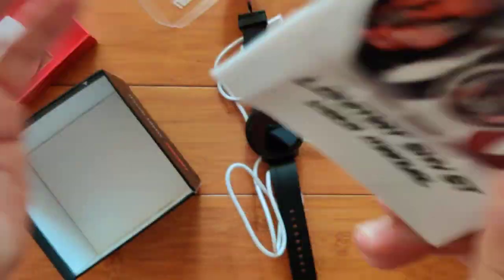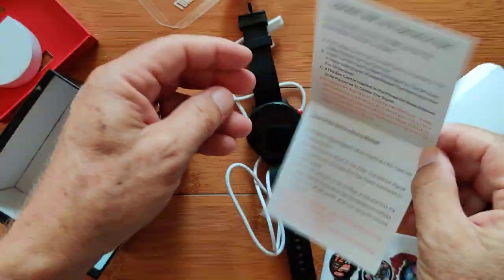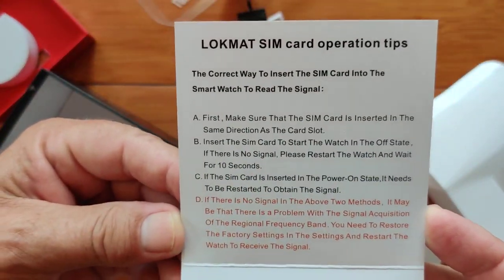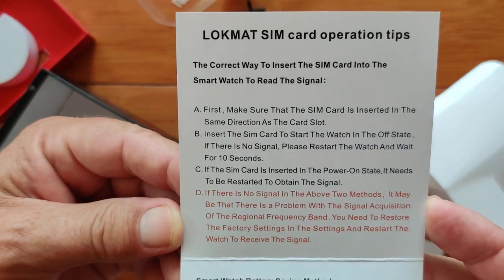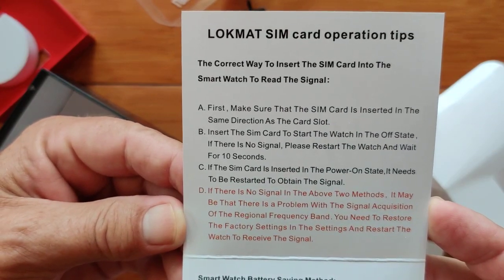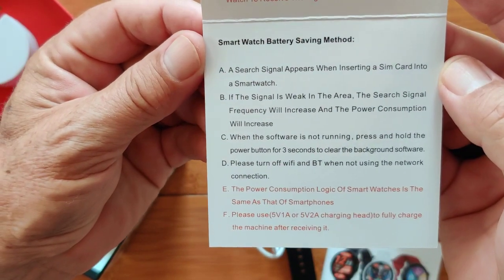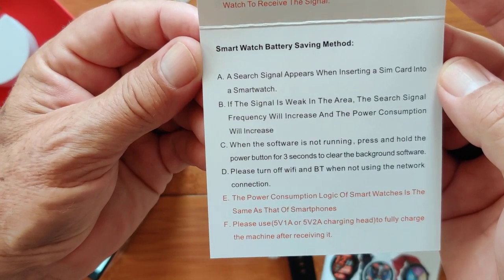Alternate languages are here and now we're ready to play. There's also a card that was sitting on the side — an important one. It's the SIM card operating tips. Hopefully that'll help some of us out, including me. And there's a smartwatch battery saving method description as well.